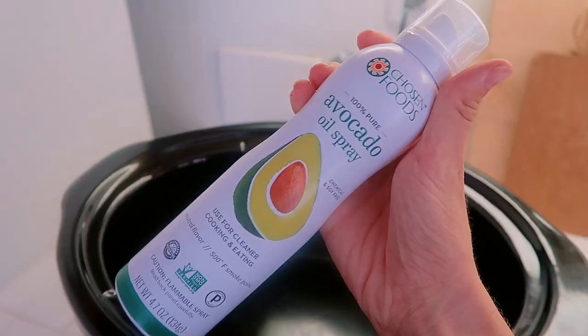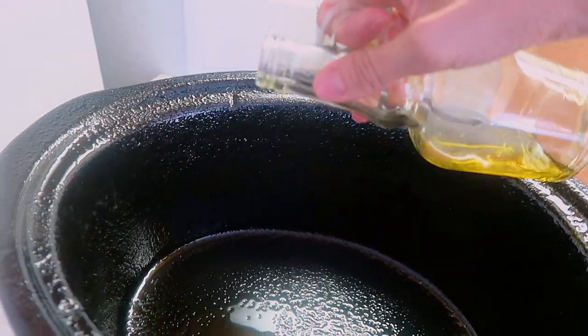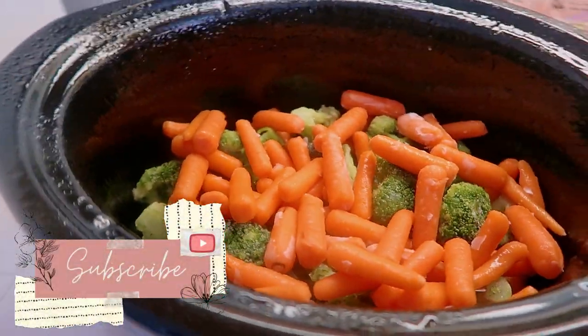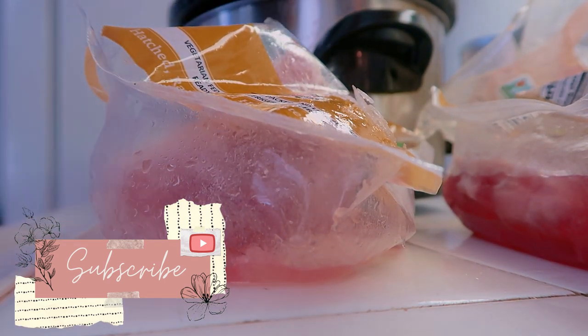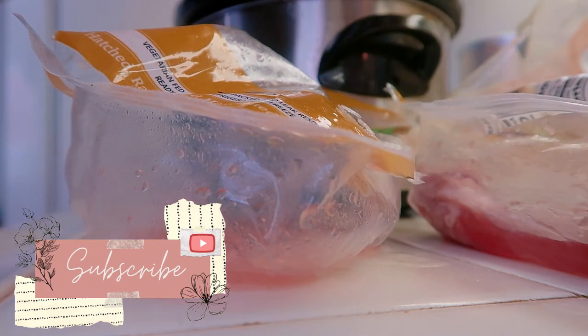All I did for this recipe is take some avocado oil spray and put a couple tablespoons of olive oil. Then I put frozen broccoli — I originally said green beans, but ended up doing frozen broccoli. This recipe is nice because you can use frozen or fresh vegetables; they both work. I also put some carrots and then my chicken thighs. They're boneless, skinless chicken thighs. You can also use chicken breasts, a whole chicken, or bone-in chicken. I personally love chicken thighs — they have a lot of flavor and you don't have to worry about the bones.